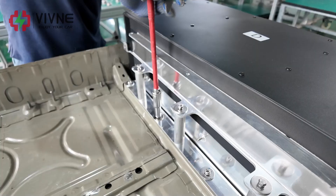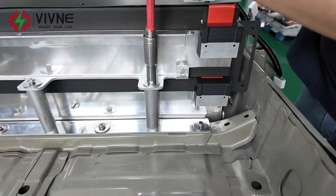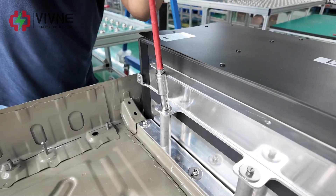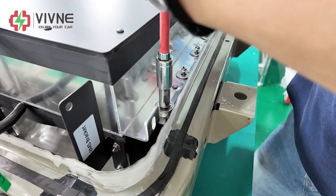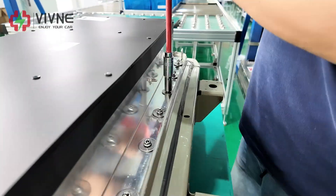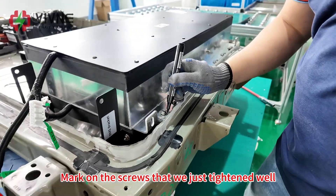Tighten the screws. Mark on the screws that we just tightened well.